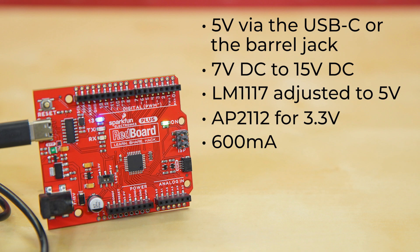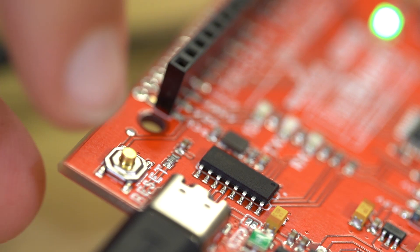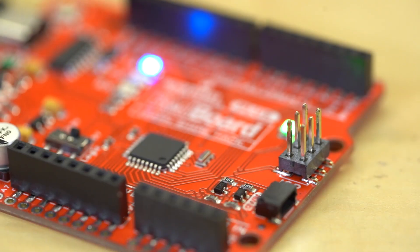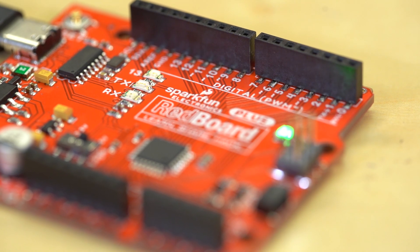The SparkFun Redboard Plus has a 2 by 3 ISP header and it's compatible with the Arduino Uno R3 shield footprint. Then there are the minute changes I mentioned before. We've improved the reset button with an increased height, and we've decreased the brightness of the power LED, pin 13 LED, and the TX/RX LEDs from blinding to just perfect. It's the little things that matter.